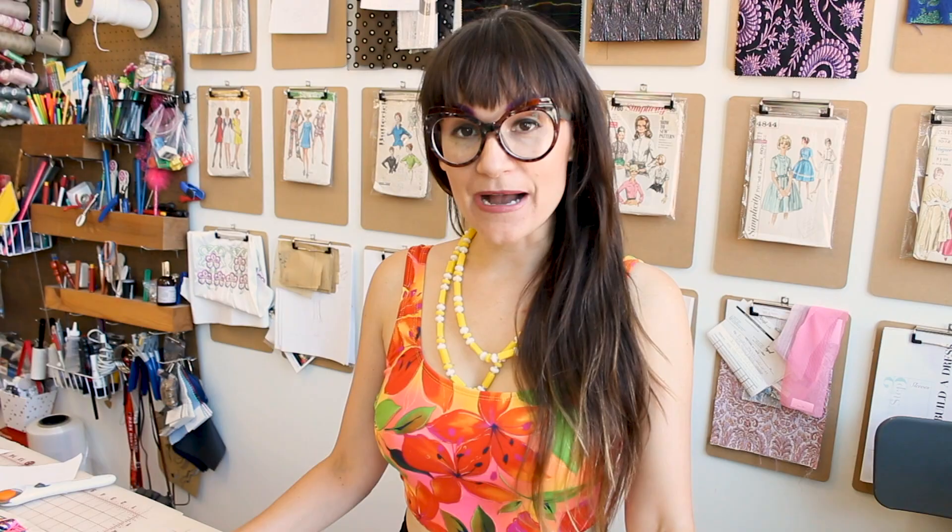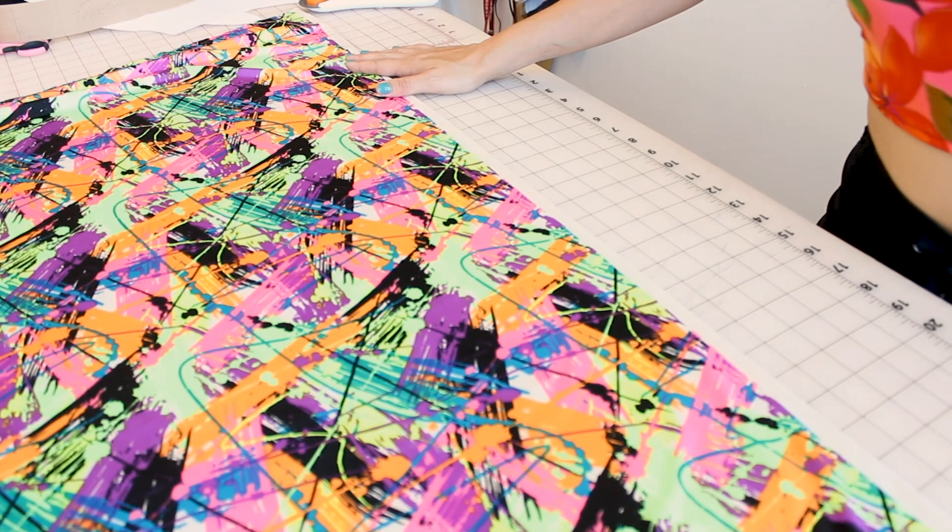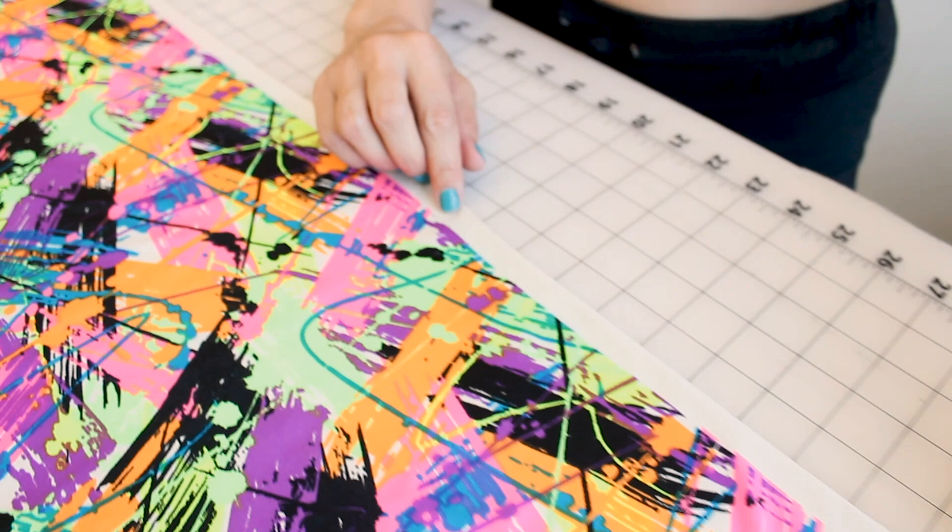I have my fabric laid down with the selvage nice and straight. I want to point out that this is a 4-way stretch knit, so it's going to stretch selvage to selvage crosswise and also lengthwise. It's really important when sewing a bathing suit that you're using a 4-way stretch — it's going to make sure you're super mobile across your body and lengthwise. Imagine how uncomfortable it would be if your bathing suit didn't stretch lengthwise!